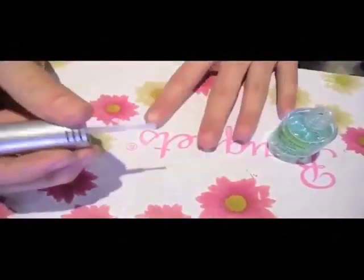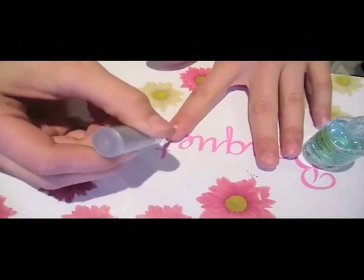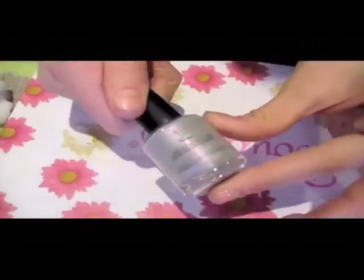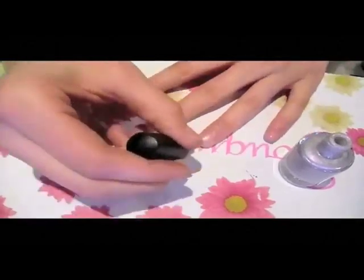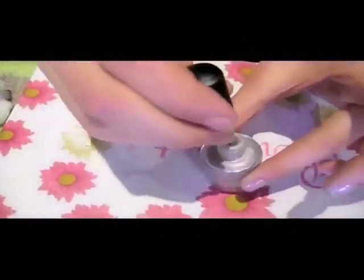Now using any top coat — I'm using my Jessica Cosmetics nail polish in the Cockpit color — I'm just going to paint every single one of my fingernails. Now just wait for your nails to dry.